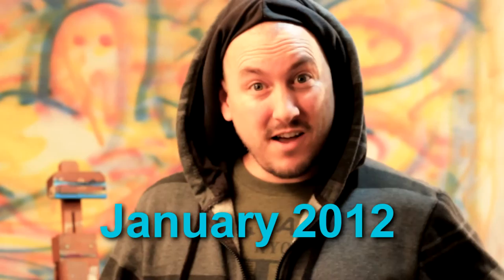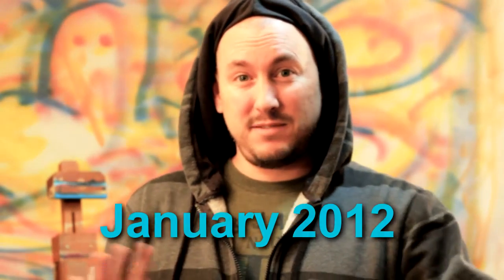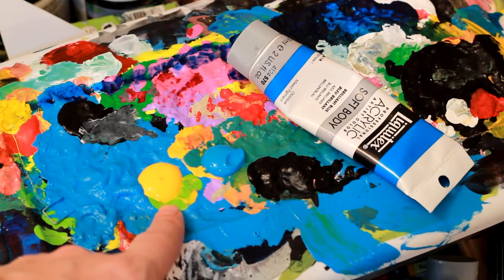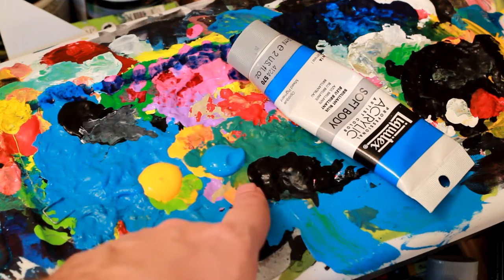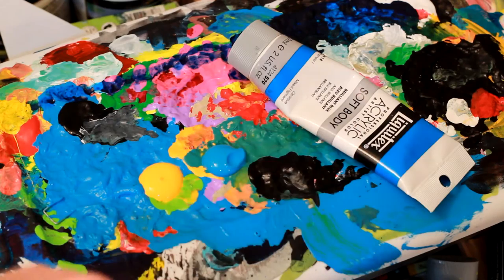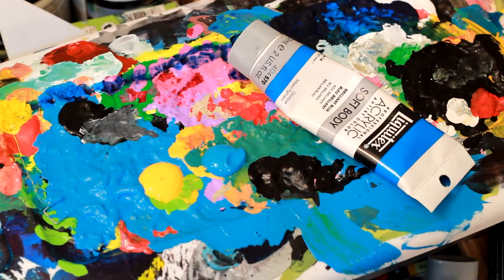Hey guys, happy new year, long time no see — 2012, can you believe it! For today's lesson we're just going to use some cadmium yellow hue and some brilliant blue with some black to bring it out, make it pop, enhance it, make it awesome. Let's get started painting and have a good time!